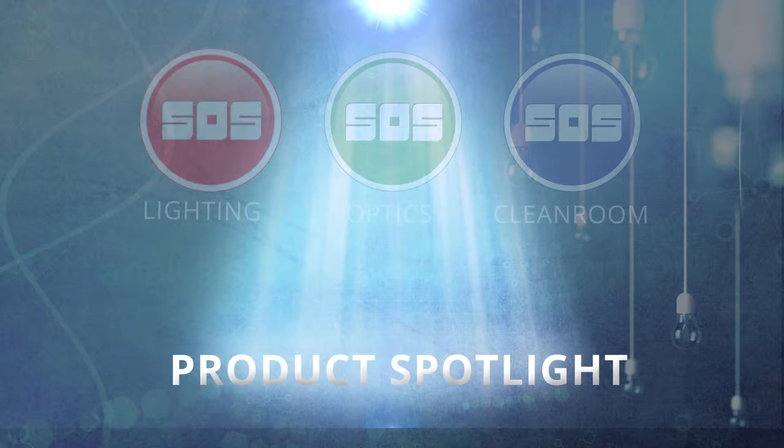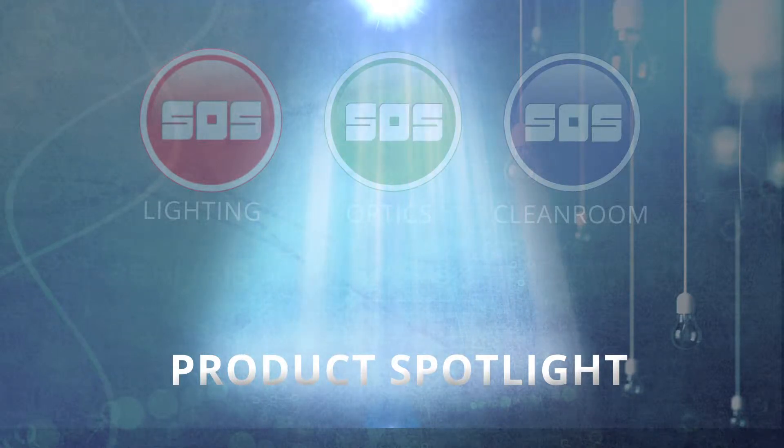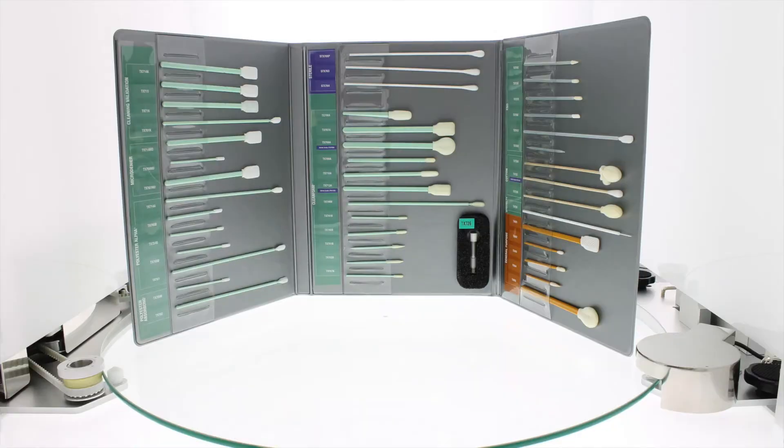Welcome to an SOS product spotlight. Texwipe cleanroom swabs are manufactured with a complete thermal bond, eliminating adhesive contamination. These swabs are manufactured using a high-precision automated process, resulting in swabs constructed to exact and consistent tolerances. These swabs are also lot-coded for traceability and quality control.